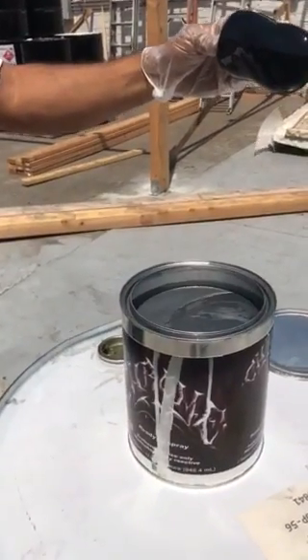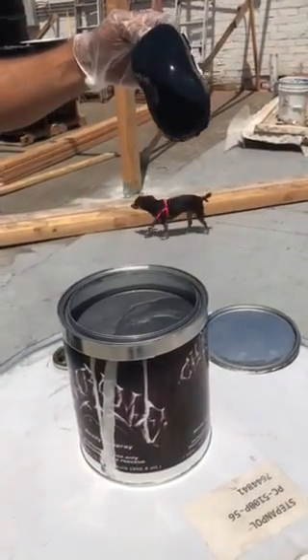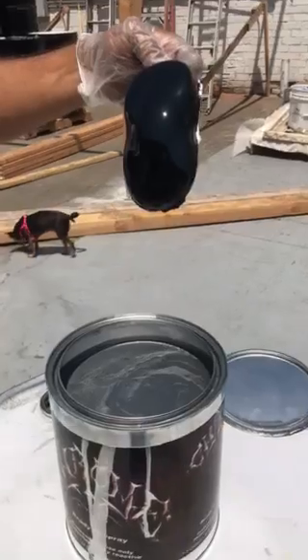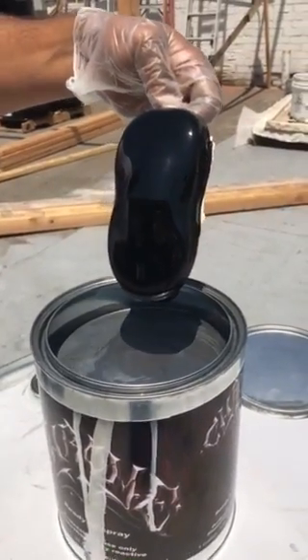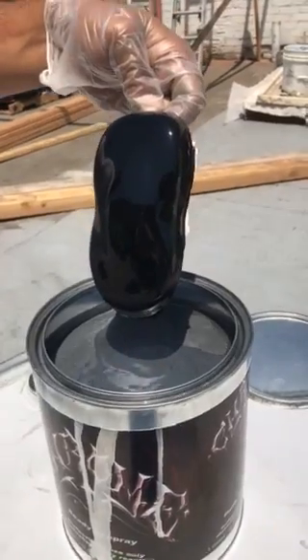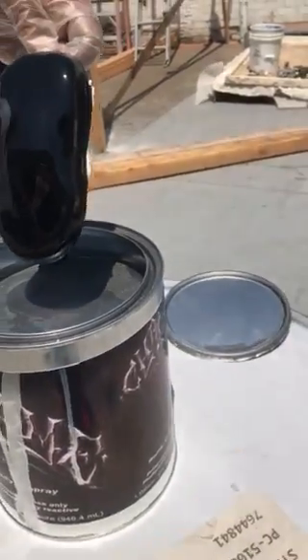Ike here. We're going to show you how to dip chrome right now with this little piece of plastic. This has been base-coated and ready to go.